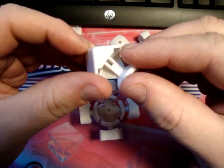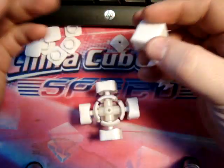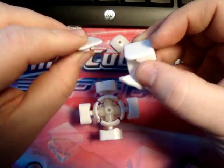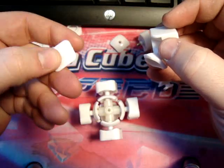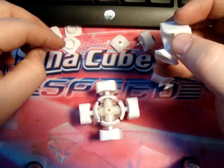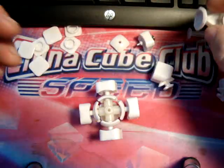Also, this little lip that overhangs will actually go over the caps if you reverse corner cut it, which may lead to sticker chipping - which is probably not so good. That's just like the V-Cube 2 would do, I've heard about that. But let's just get on to assembly.